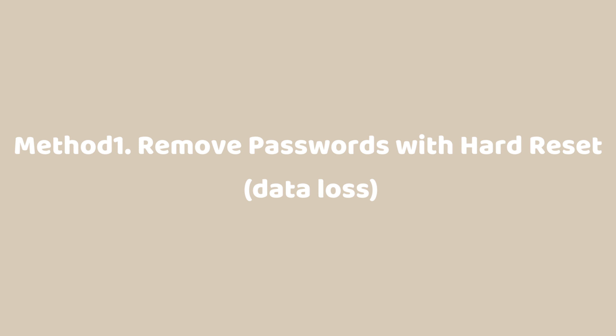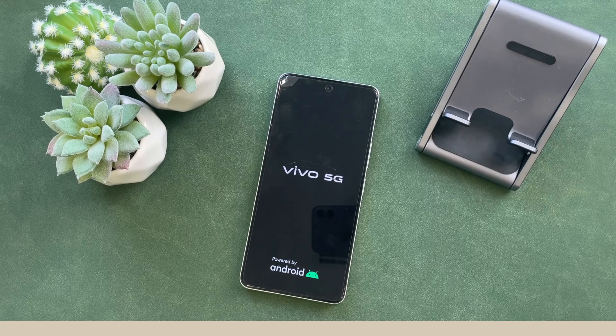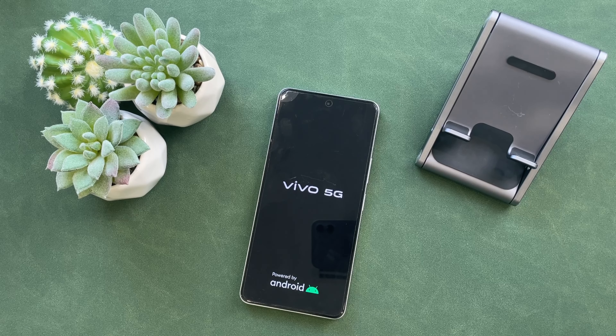Method 1: Remove Passwords with Hard Reset. Hard Reset can unlock your Vivo by erasing all data and settings on your phone. If you're fine with it, keep watching.